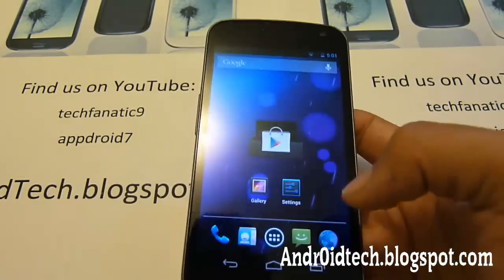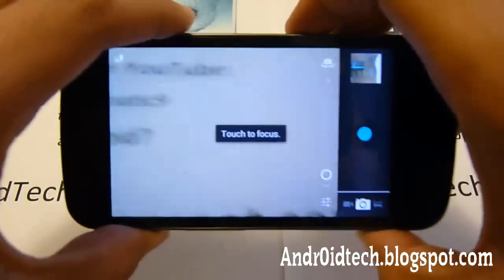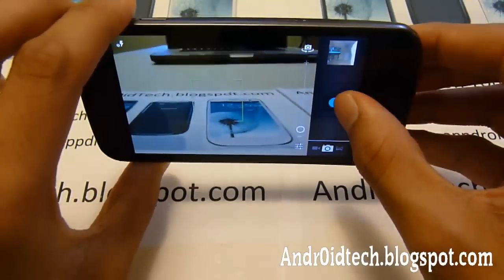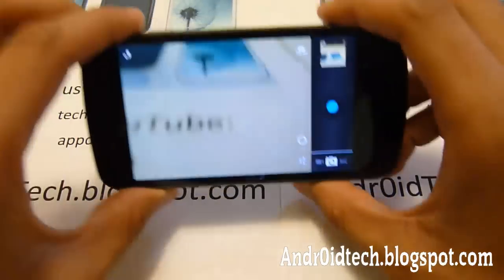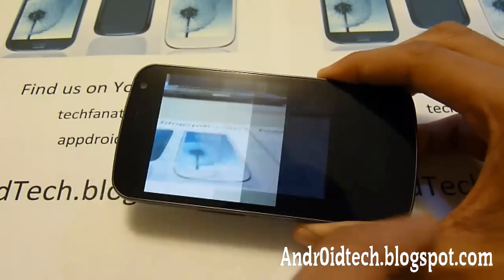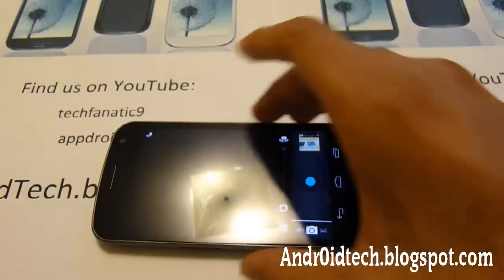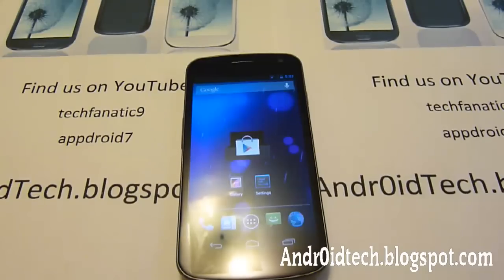Now let's go into the camera, which was a big feature highlighted at Google I/O. Let's take a picture of my computer. When you go back, you can just swipe it and see the pictures, then go back directly to the camera. This quick access is a really nice feature and a big improvement from Ice Cream Sandwich, where you had to go back and forth, which wasted a lot of time.